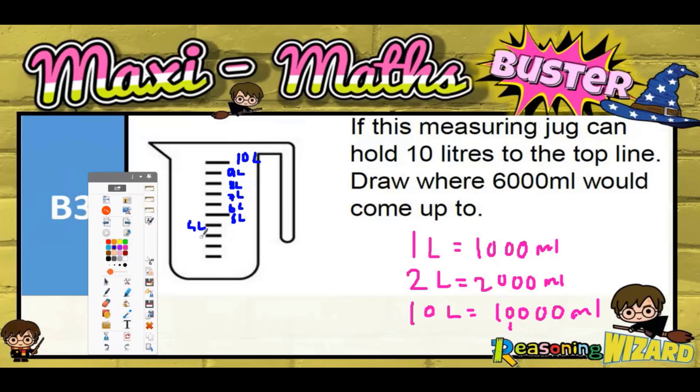On the other side: 4 litres, 3 litres, 2 litres, 1 litre. So 6 litres is 6,000 ml.